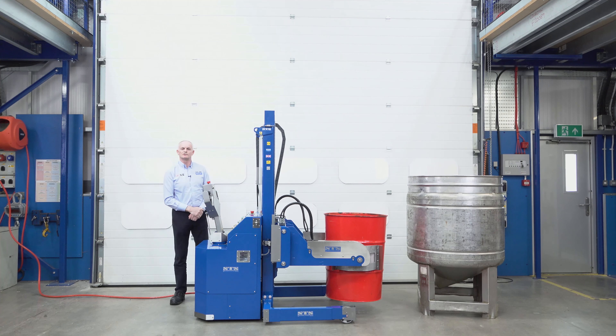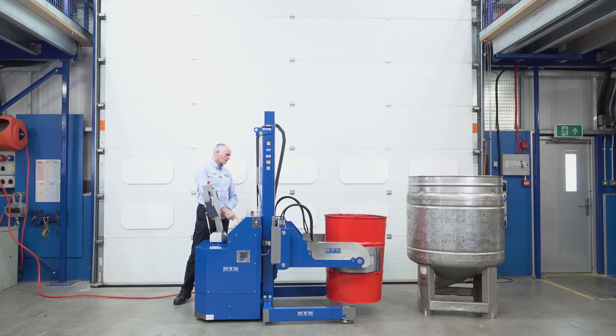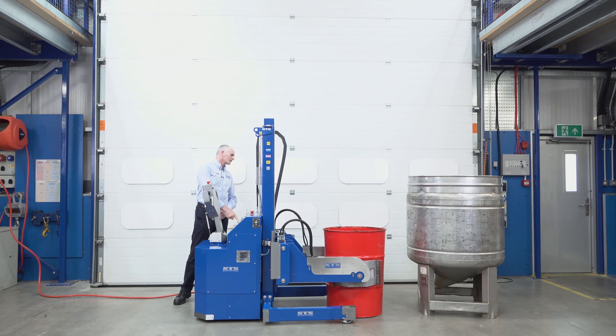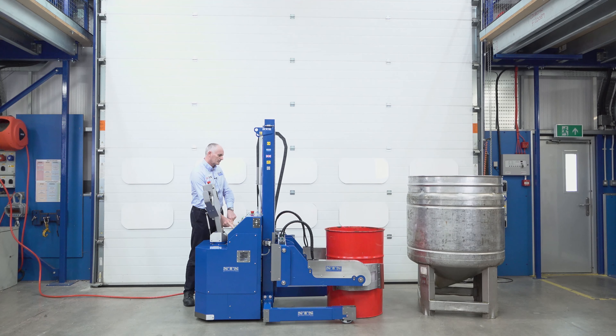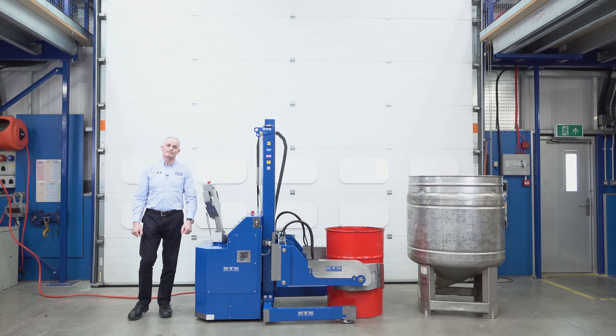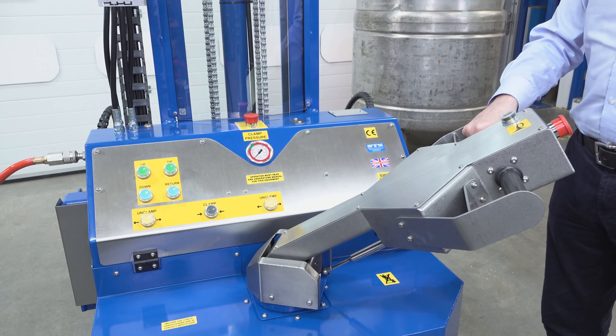When you drive the unit, the speed of the drive will depend on how high you lift the drum. When the drum is lifted above a certain height the drive will be very, very slow. With the drum in the lowered position you have a faster drive speed — this is obviously for stability. When the drum is raised very high we don't want to be traveling towards the vessel at any speed.